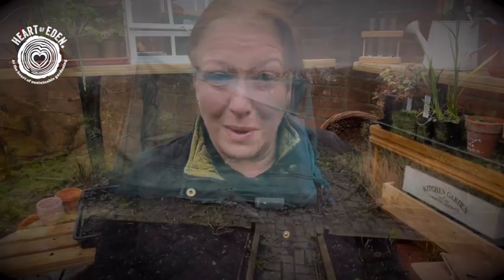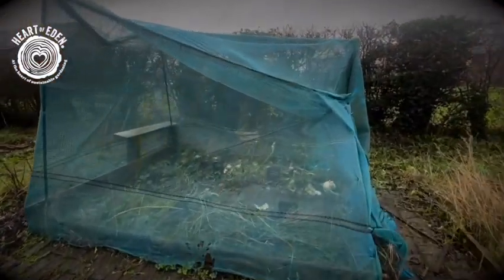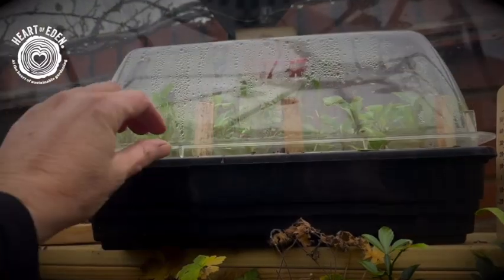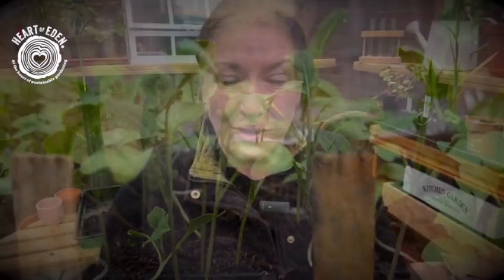One thing that has definitely been damaged is my brassicas cage. I already sowed my brassicas quite a few weeks ago, but they're not ready to go out into the ground because I need to do some real serious maintenance and fixing of my brassicas cage. But my seedlings are looking absolutely amazing, so I'm going to have to pot them on so that they get a bit more growth. Once I have fixed that brassicas cage, they're going to be ready to go out into the ground.